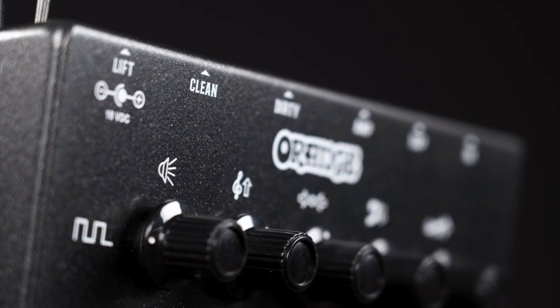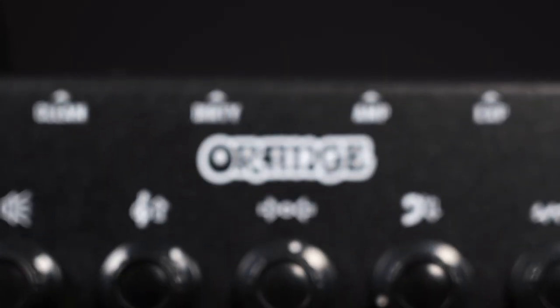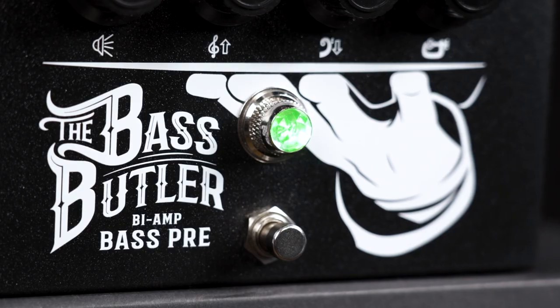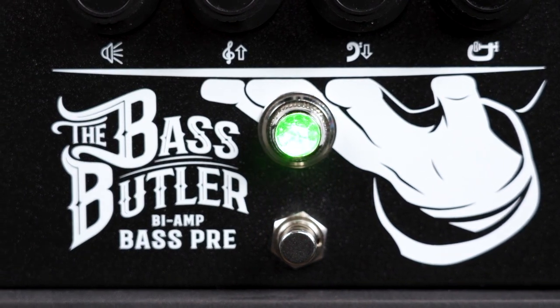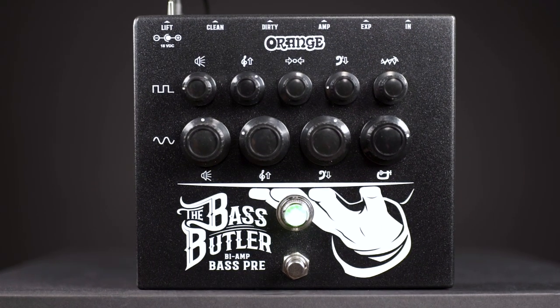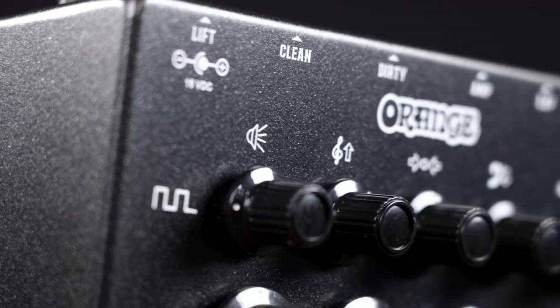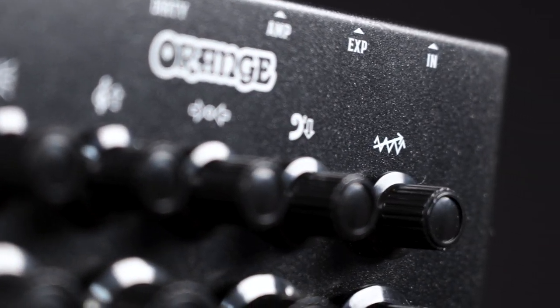This distortion channel has five controls. It starts with a gain on the right, then we have bass, mid, and treble, and on the left again the master volume. All sounds you hear from now on are a mix of both channels, which clearly is how this pedal is intended to be used. The clean channel is bass heavy and mildly to massively compressed, while the distortion affects much more the mids and highs. Both blended together are just a thing of beauty.